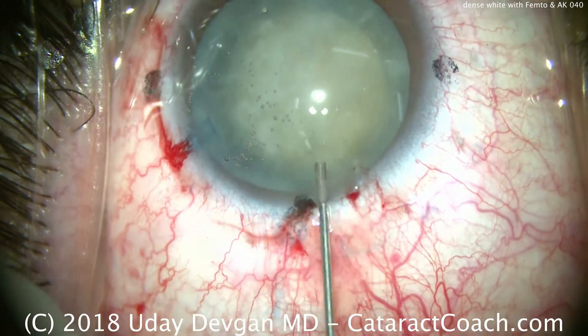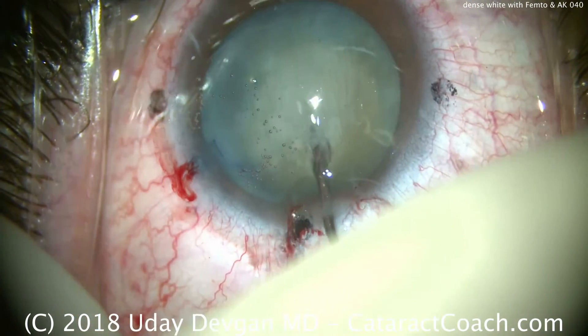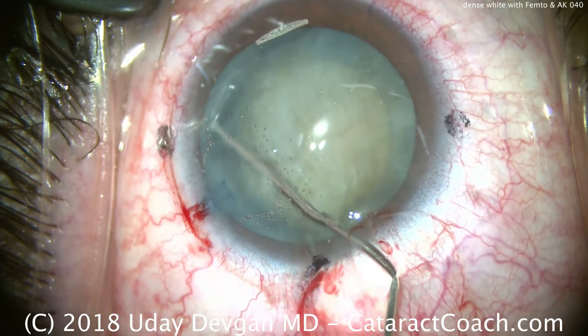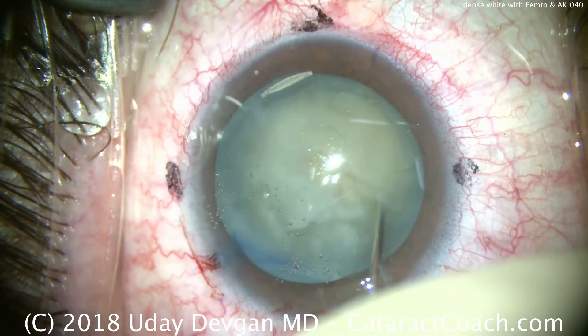Now, very gentle hydrodissection. We can even just try to rotate the nucleus first, do a little bit at a time. With an opaque cataract like this, you can't really see the fluid wave, so you want to be very cautious here — just a little bit at a time — and then we'll try to rotate the nucleus. And that rotates — that's great.